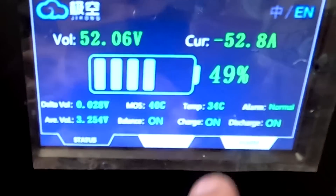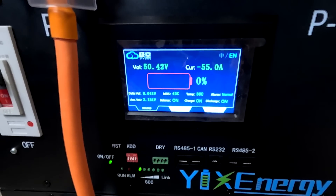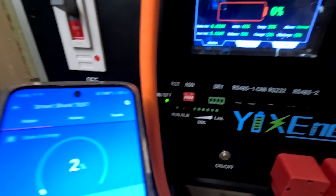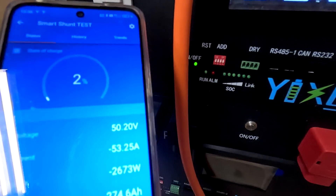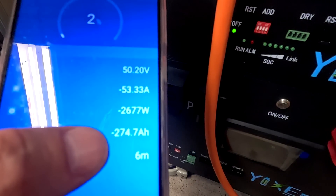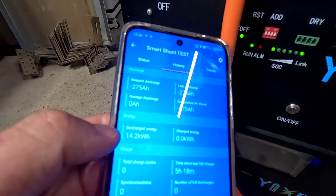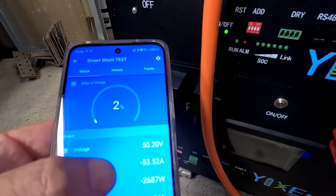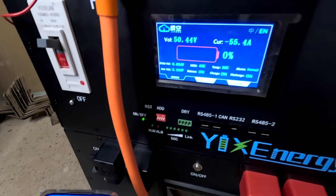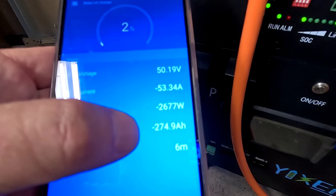We are at zero percent on the BMS, 50.5 volts. The smart shunt claims 2%. We have discharged 275 amp hours so far, which is 14.2 kilowatt hours, and we are still above 50 volts. I think we will definitely go over 300 amp hours.